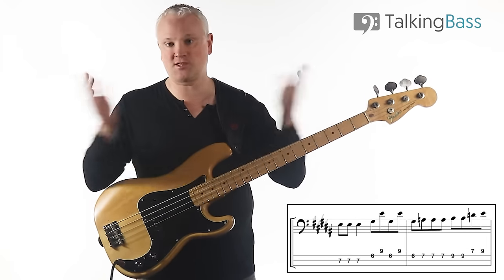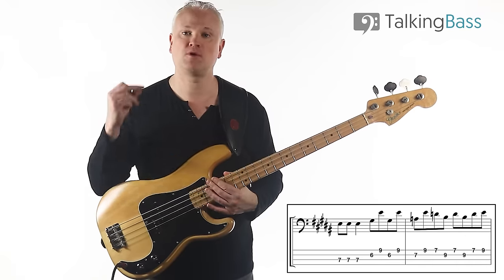Just play around that a few times. Play each of them in isolation, then you can put them together. So the whole of that line — two, three, four.